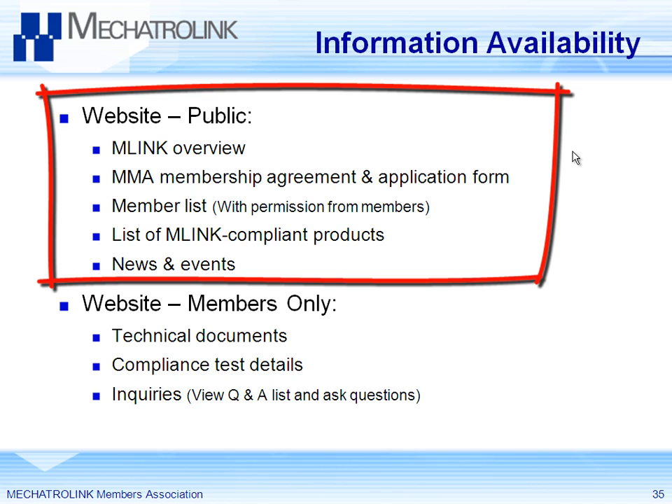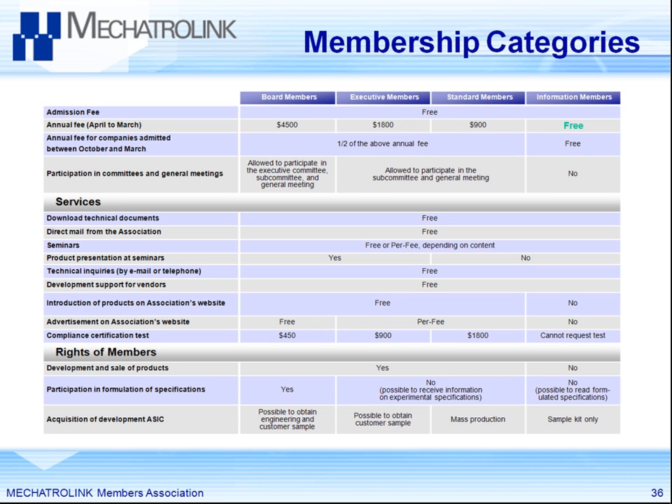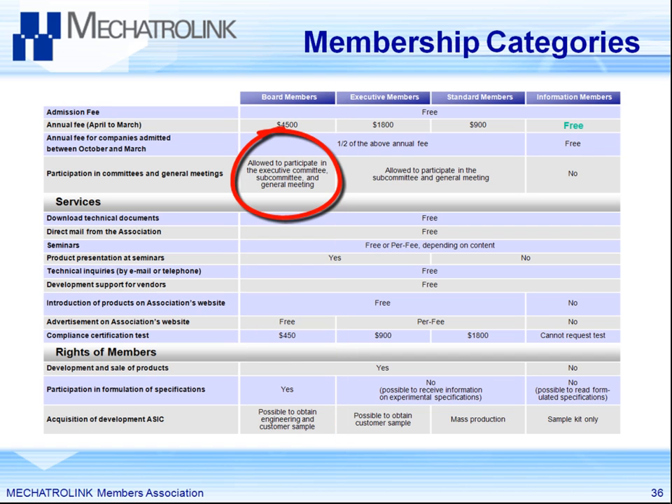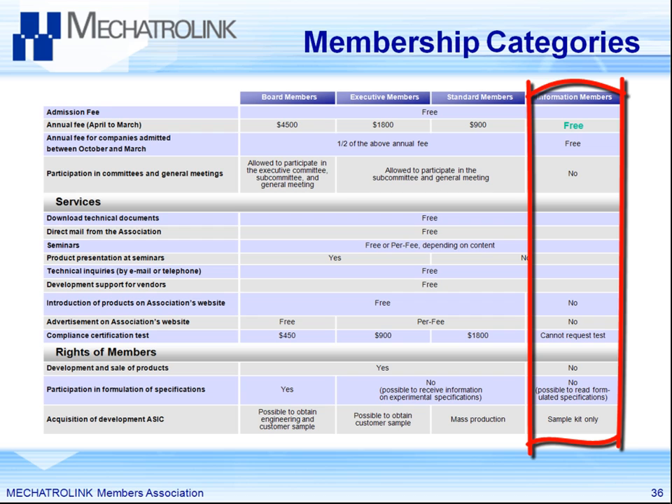Publicly you can access news, events, and a list of Mechatrolink products. There are four different membership levels with Mechatrolink. At the highest level, you can get involved with determining the Mechatrolink specification. The free membership is also available — and it is free — giving you access to documents. Fees are higher if you want to certify your product. Free members can buy the chip and also get free support.